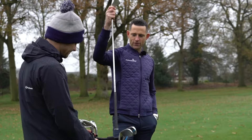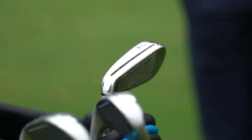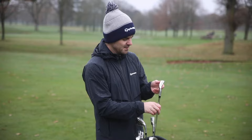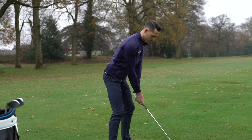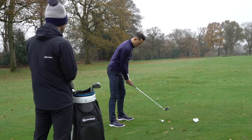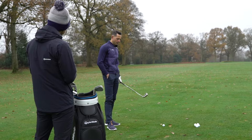So if you don't mind, Dan, I'll just hit a few and give us an idea of the techniques involved, the kind of enhancements from last year. Obviously we want to build on what was a successful game improvement iron for us last year in the Sim family. Moving into the Sim 2 iron this year, we certainly want to build on that foundation. Last year we brought a different level of sound and feel to a game improvement iron — really giving a forged feel to a game improvement iron for the first time. We certainly don't want to take anything away from that.